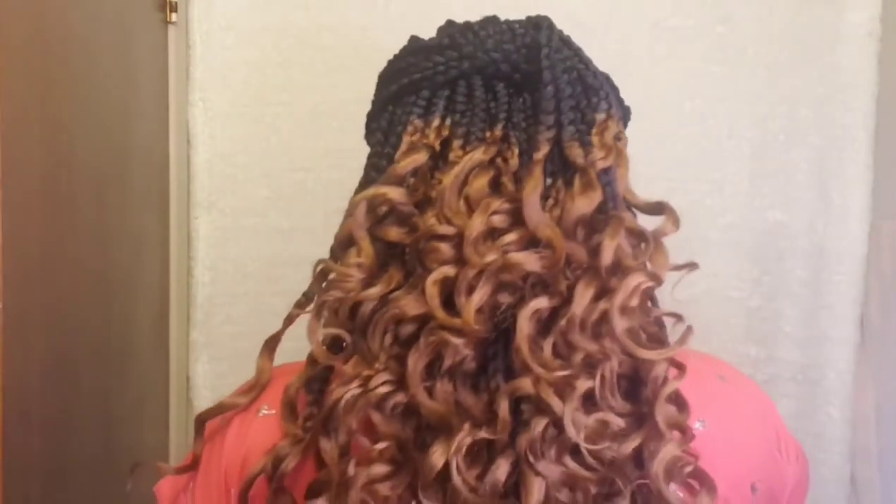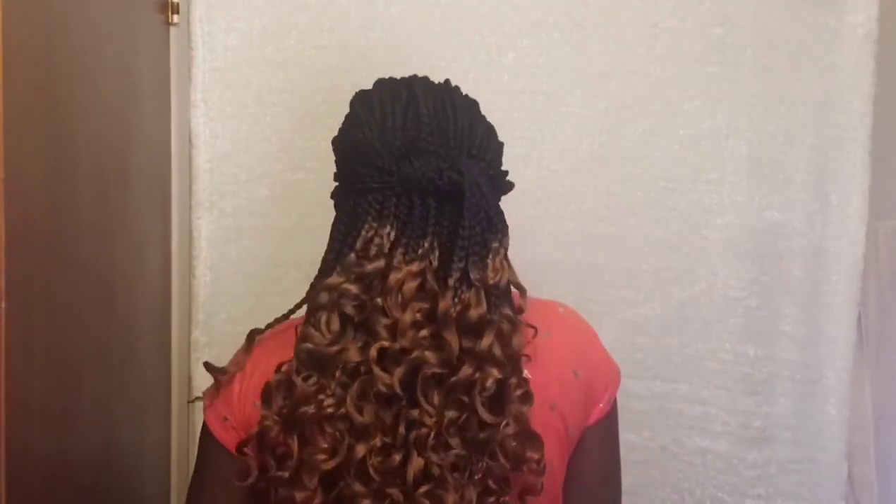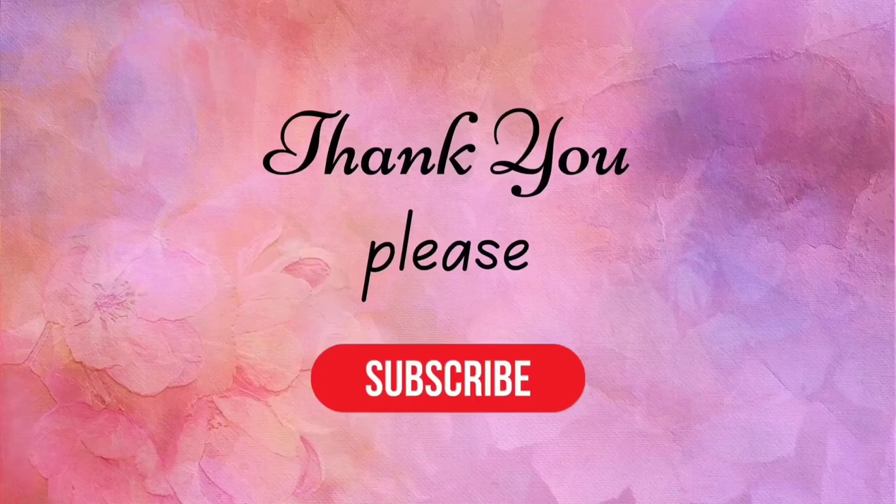Please subscribe to my channel as the next video is going to be much more beautiful. Now tell me, isn't this lovely? I'm just so excited. Thank you so much for watching and please subscribe to my channel so that you get notified when I have new videos. Thank you.